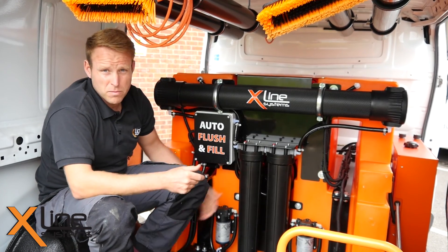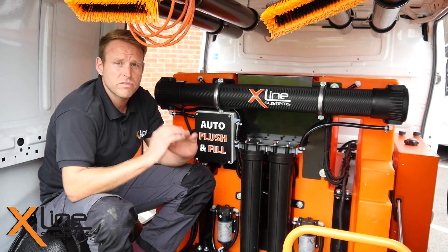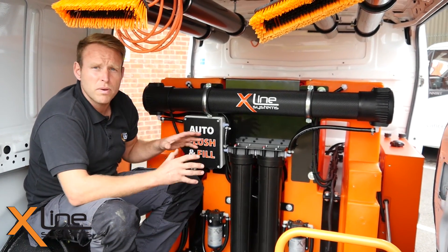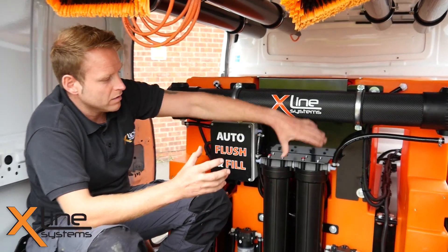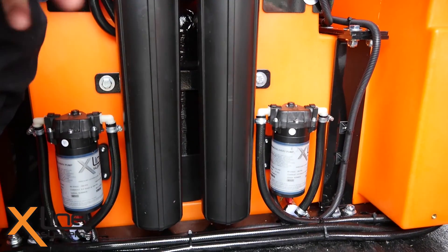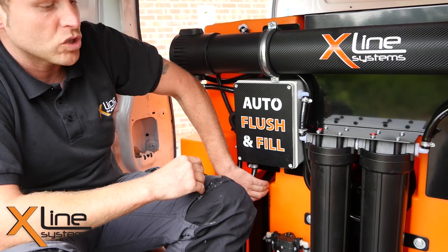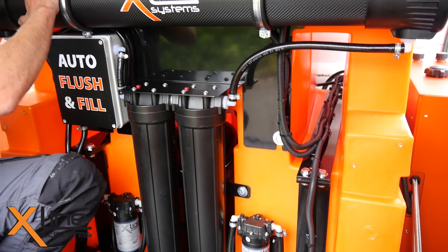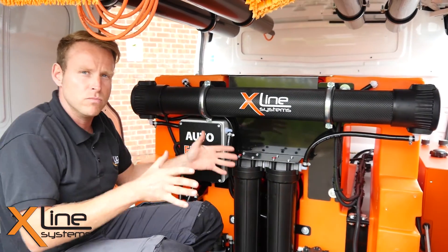There are a lot of key benefits to this system over conventional systems on the market. What you'll find is a lot of tanks are off-the-shelf purchase tanks with frames wrapped around them. This tank has been completely designed solely for window cleaning. All the components are fixed to the actual tank itself, and it's also got through-baffling located in different positions on the tank so that you don't get any water movement when you're braking. It's strapped through to the actual chassis itself through the tank baffles, so the bulk of the water is fixed down — completely solid, no movement whatsoever.